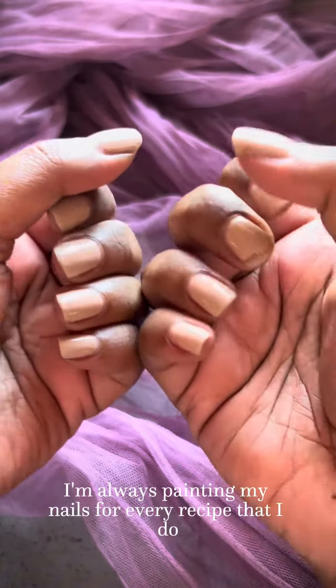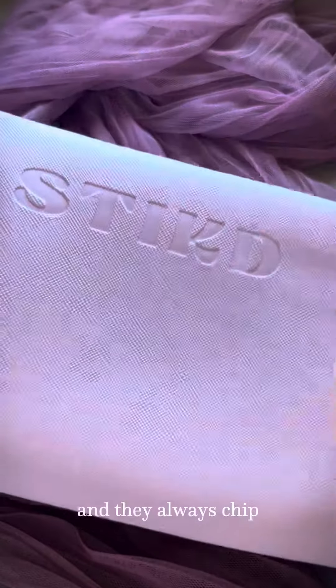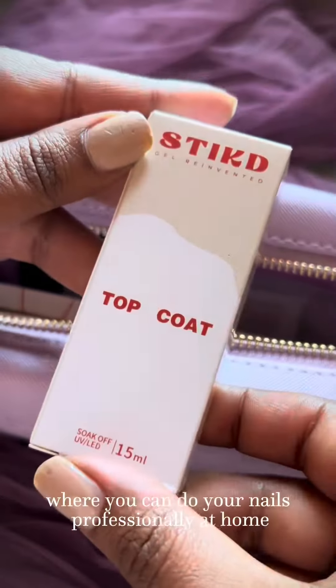I'm always painting my nails for every recipe that I do, but this becomes so time-consuming as they do not last and they always chip. So I decided to get the Stickd starter kit where you can do your nails professionally at home.